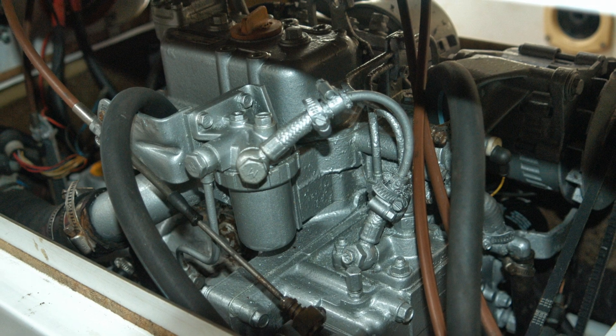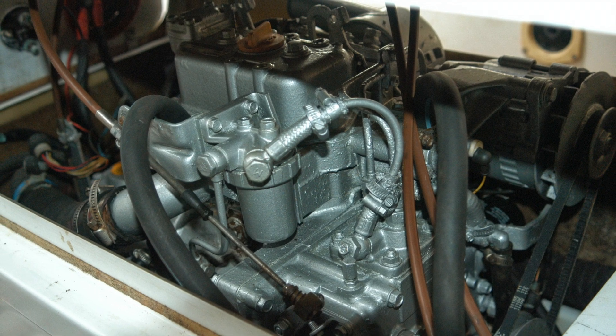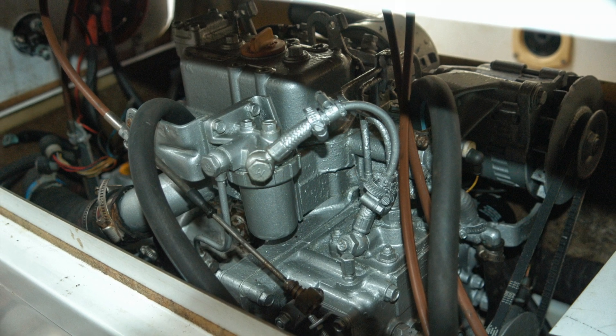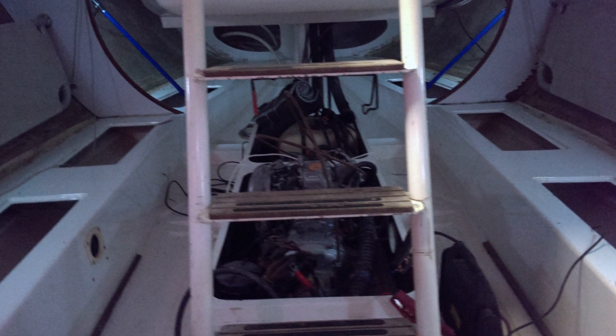The engine weighs in the region of 120 kg. It would be possible to manhandle it with two or three strong bodies, but space is limited in and around the engine. A solution had to be found, preferably one that allowed the work to be carried out by one person.